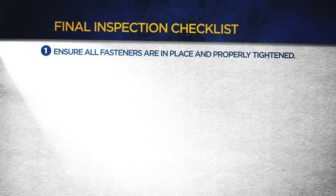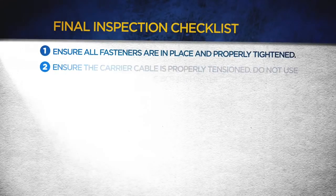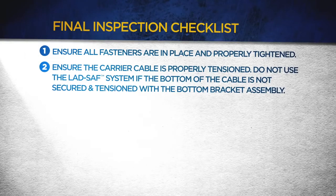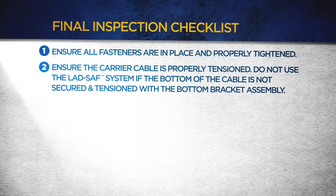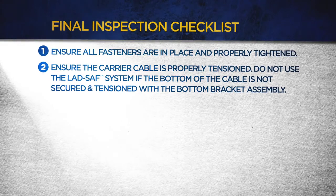Check to ensure all fasteners are in place and properly tightened. Ensure the carrier cable is properly tensioned. Do not use the LadSafe system if the bottom of the cable is not secured and tensioned with the bottom bracket assembly.